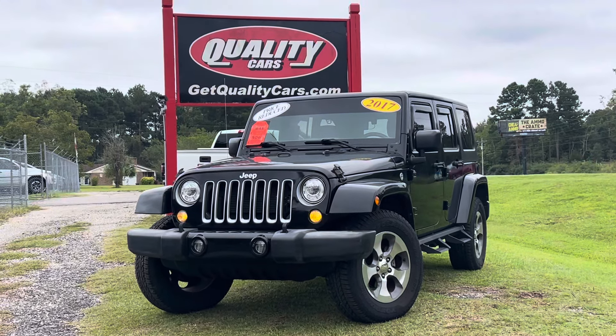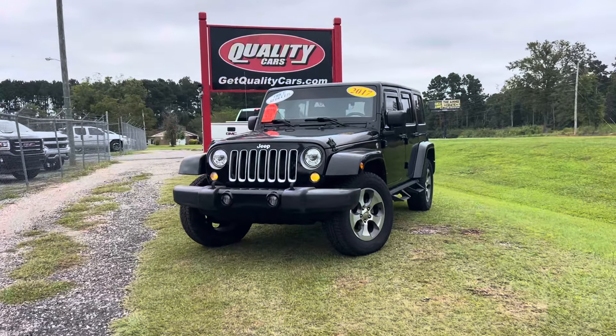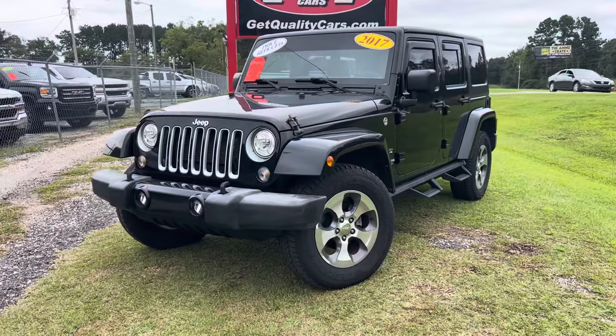All right everybody, welcome to Quality Cars in Longs, South Carolina. My name's Chad and today I'll be walking around and showing you this 2017 Jeep Wrangler Unlimited Sahara package.